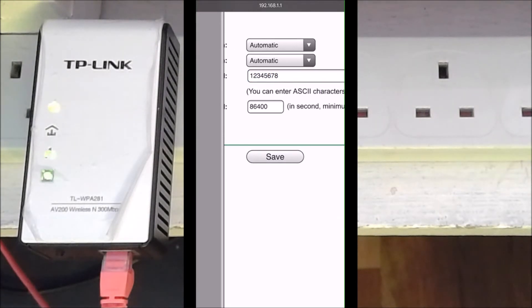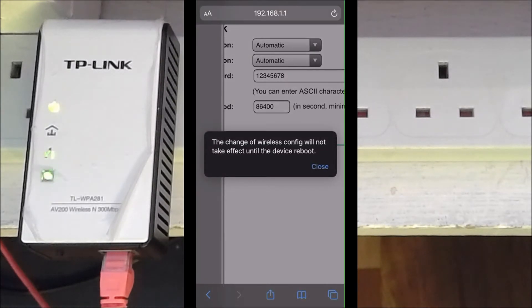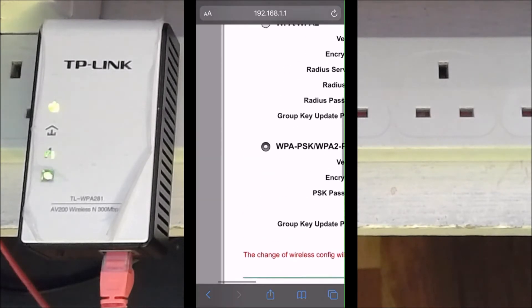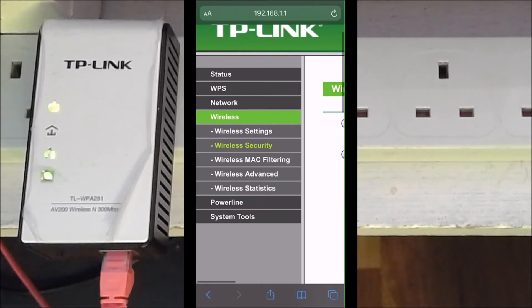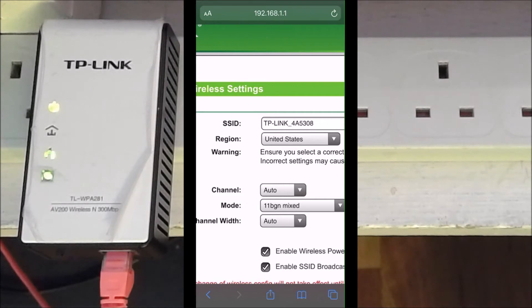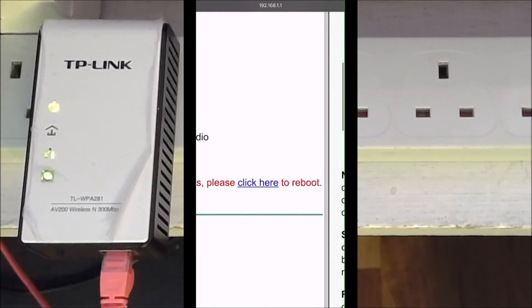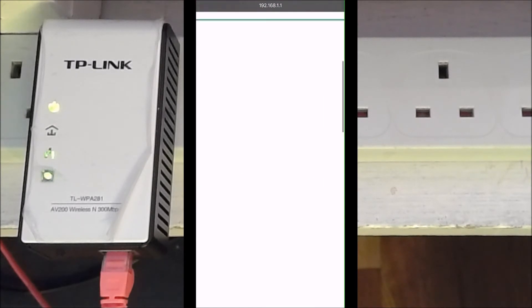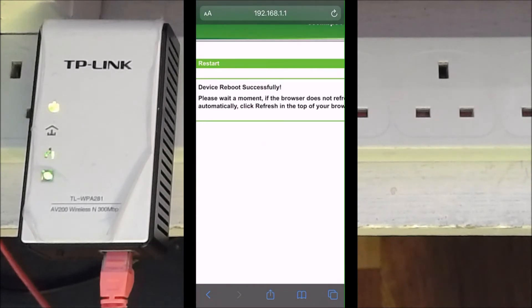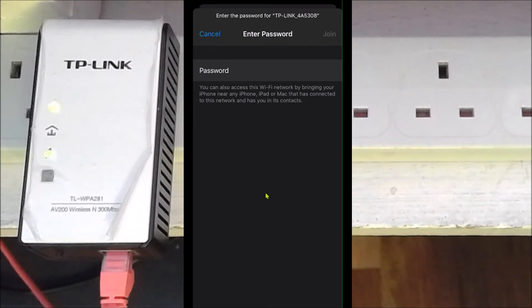You can use the same password as your existing router if you like. Press Save — it says we need to reboot the device. You can also change the SSID to match your existing network if you like, but I'm going to use the default. Click 'reboot' and after some time it will reboot. Going back into Wi-Fi now, the TP-Link network is now shown as secured — I connect and enter the password.